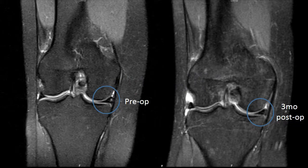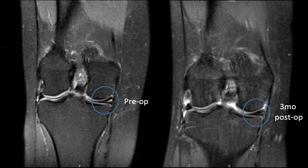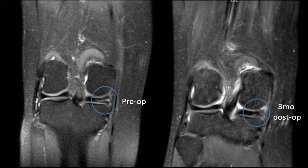This whole case took 25 minutes. At three months later, she's one of the most thankful patients I've ever had — she comes in crying, she finally feels better. Pre-op is on the left and post-op three months later is on the right, and the signal has certainly improved, and symptomatically she's profoundly improved.